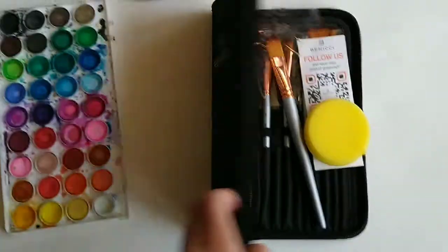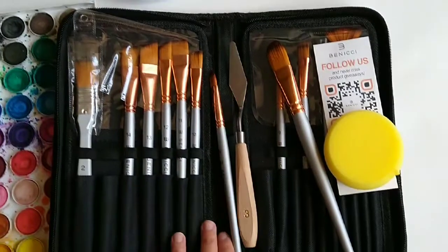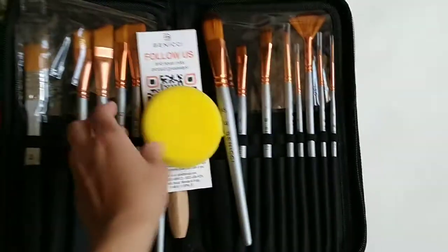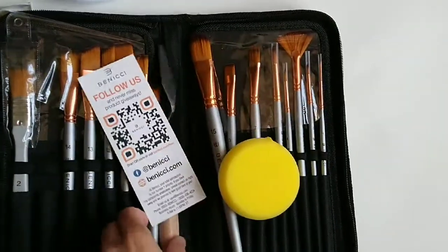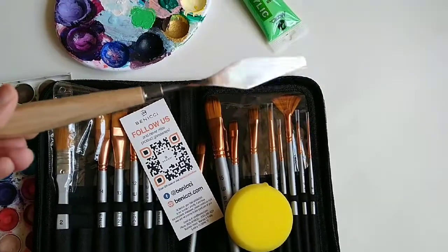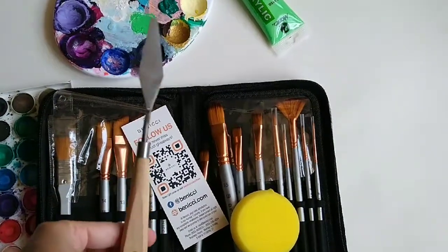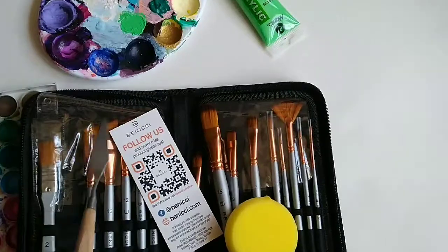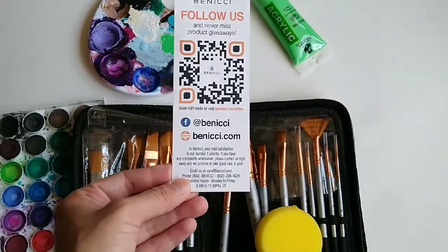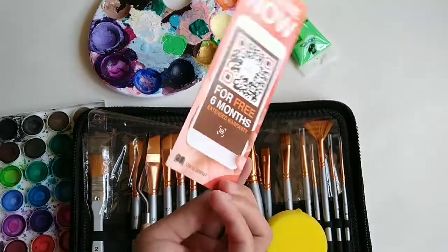This is their set of 16 paint brushes, and it also comes with a bonus sponge and a palette knife, which is really cool because the ones that I have are plastic. This is a really good artist-quality palette knife. You can follow them on different social media sites and order from them.